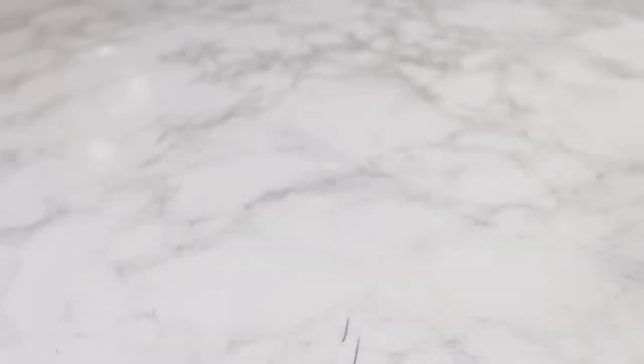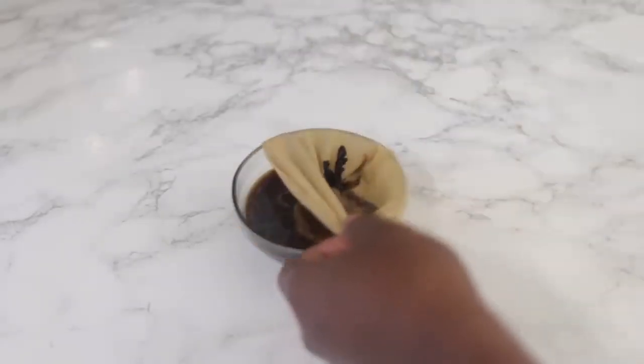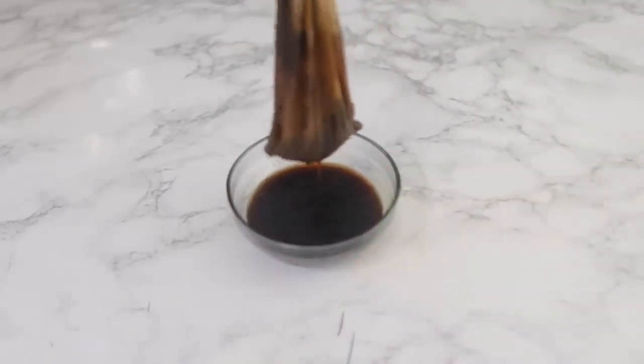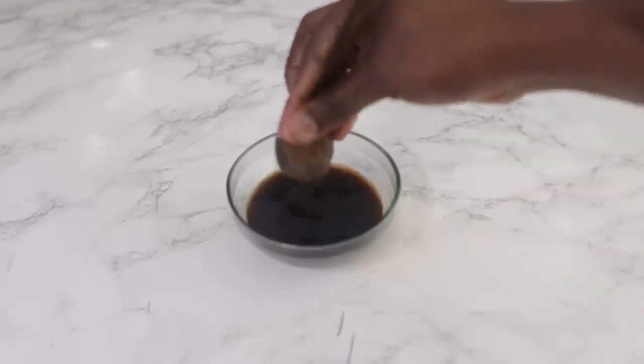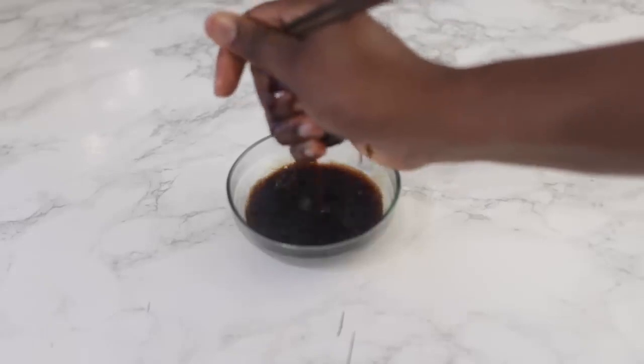When it comes to the water, you can kind of gauge how much you add. I really wanted this to be like a proper concentrated mix. You can add more coffee if you want to, and add a bit more water if you're making it to dye your whole hair. But I was just going to focus on the front of my hair, because that's the part that's mostly visible.